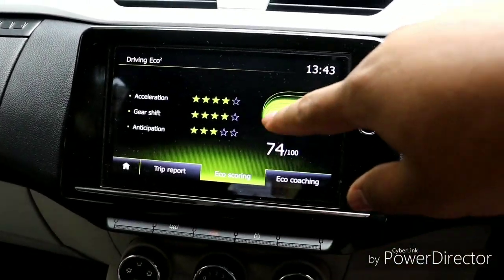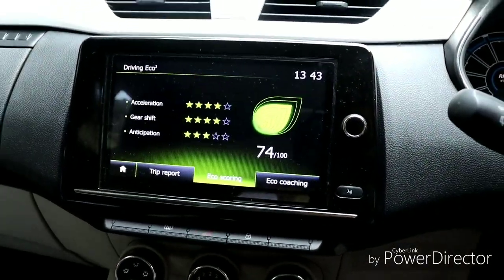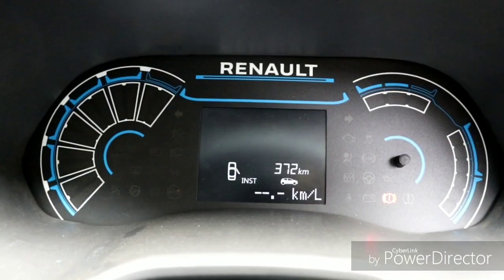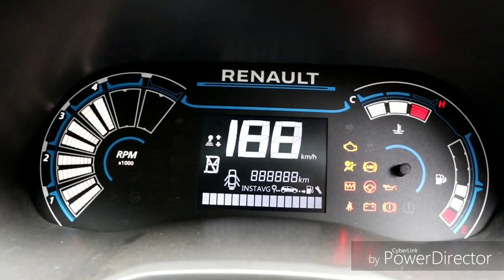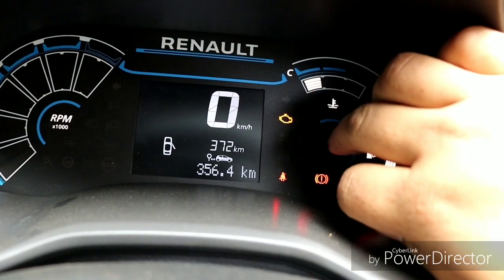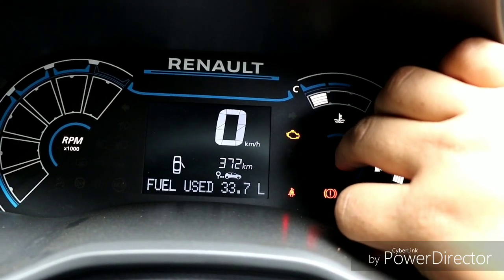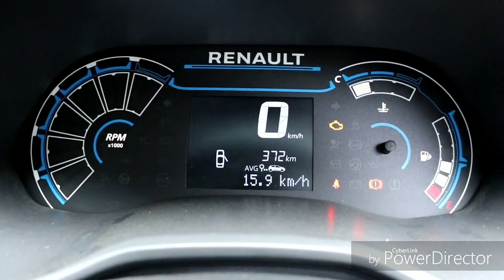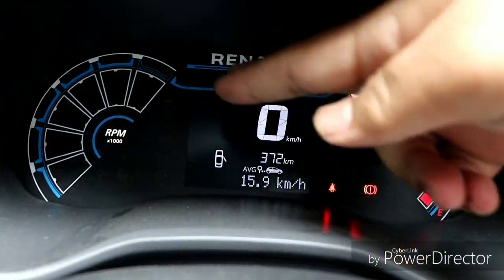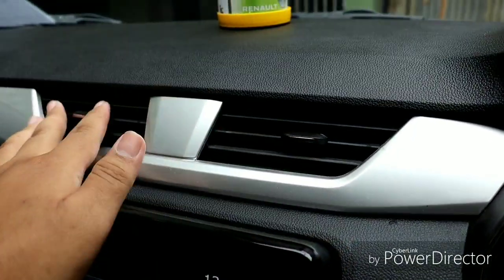Inside, we have the instrument cluster. It features a digital display, showing driving data including acceleration, scoring, and a service interval indicator. There is also a range display, RPM gauge, and economy indicator — all presented in a digital format.